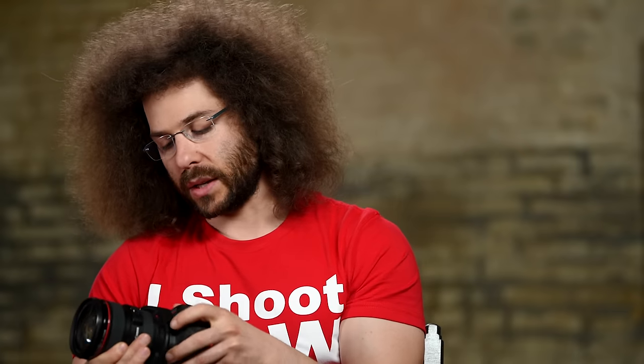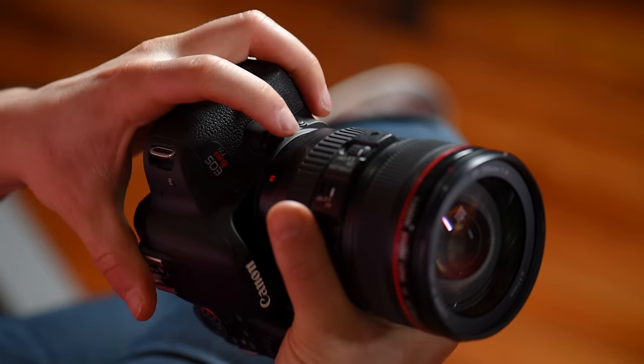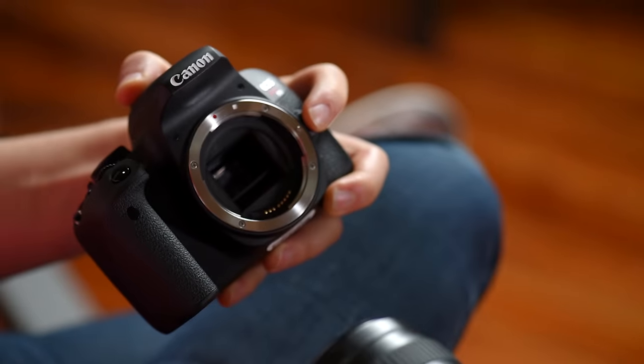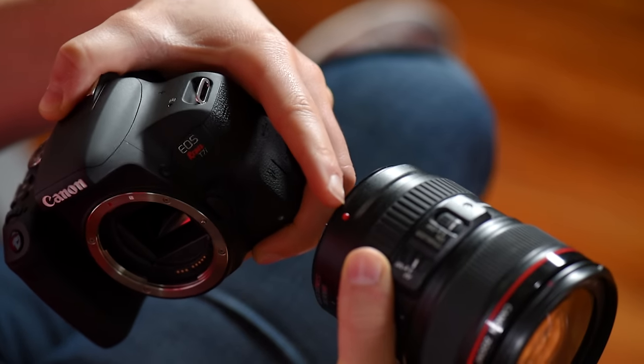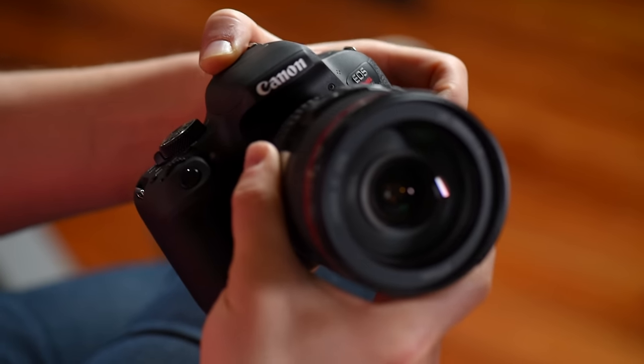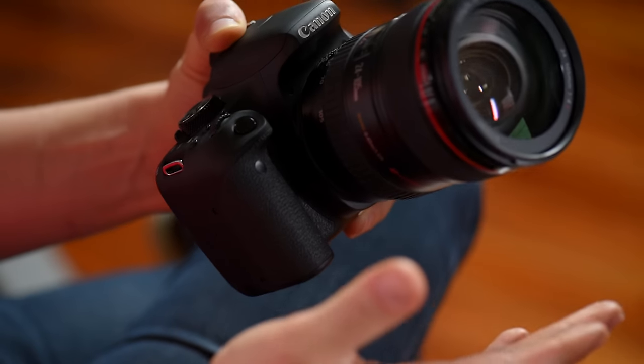Now I want to show you how to put the lens on and take it off. Hold it in your left hand, press the lens release button, and you see this red dot — turn it towards you and take it off. To put it back on, take the red dot on the lens and line it up with the red dot on the mount, turn it away until you hear the click, and the lens is on. Make sure you don't touch the mirror inside — dust on the mirror will never affect your images.